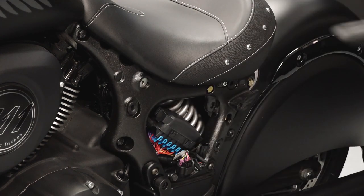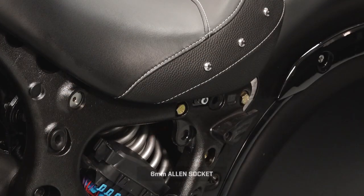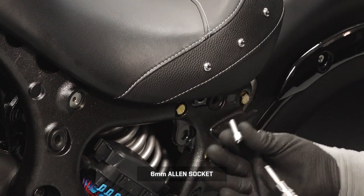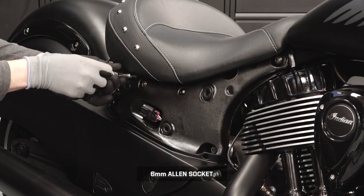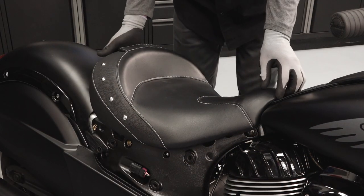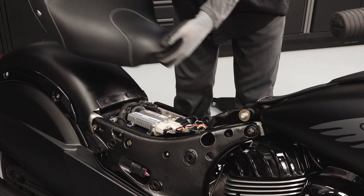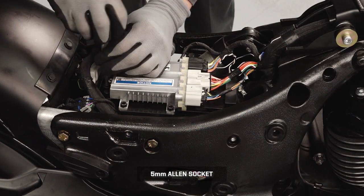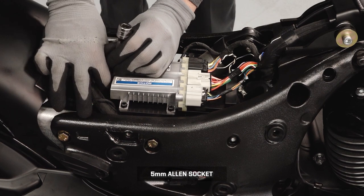To remove the seat, first remove the two fasteners securing the driver's seat to the frame, then lift the rear of the seat and pull to the rear to disengage the front retaining arms. Remove the fastener securing the vehicle control module mounting plate to the top of the battery box.